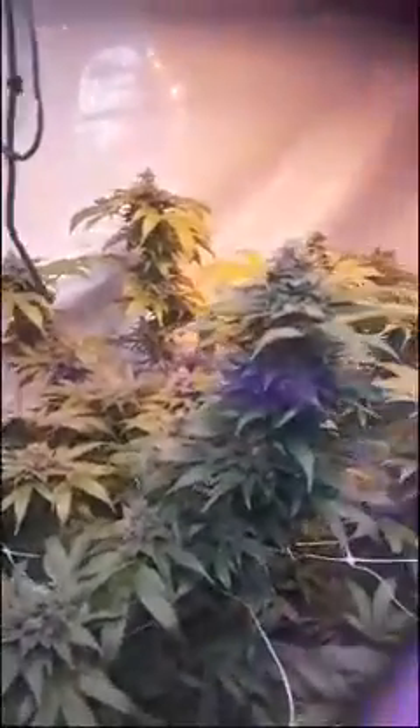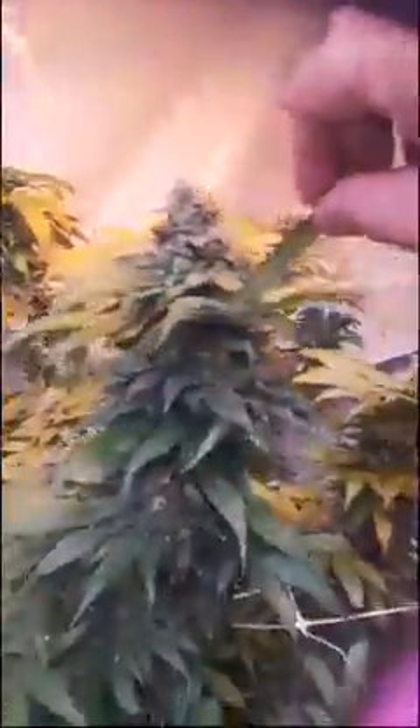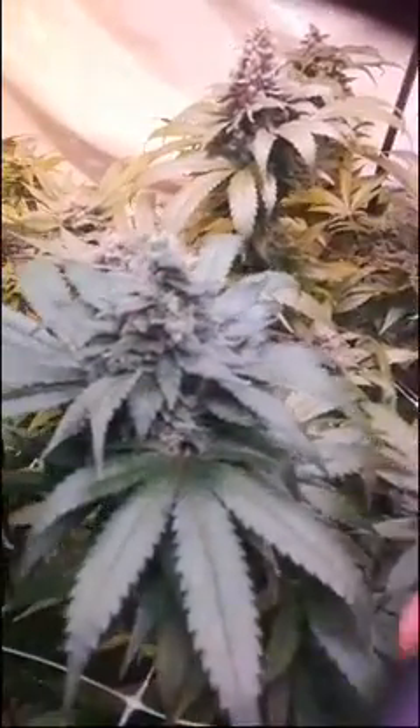I only topped it twice and I got about ten colas off this sucker, all of them equally as impressive. Look at that - it's about a foot-long cola right there and dense. I don't like to touch the buds and squeeze them too much until I harvest, but trust me they're dense. This bud right here from the Funko G is my phenol number one - it's falling over from the weight it's packed on.